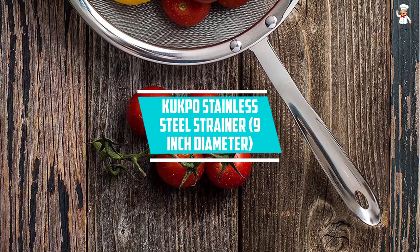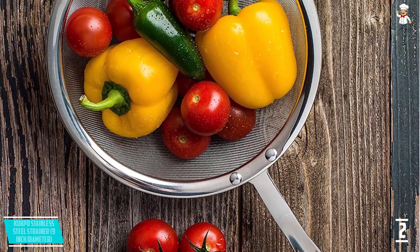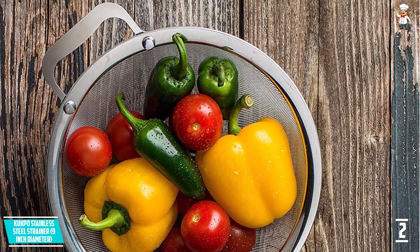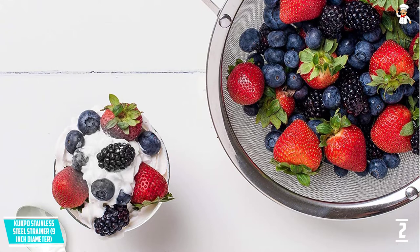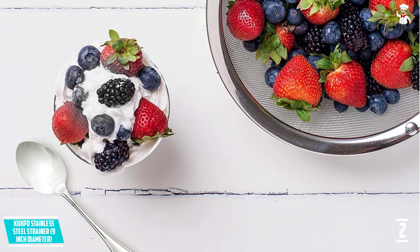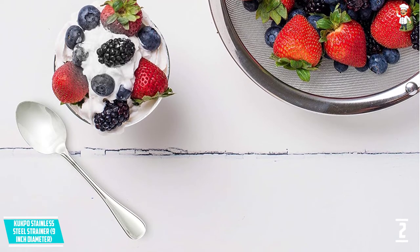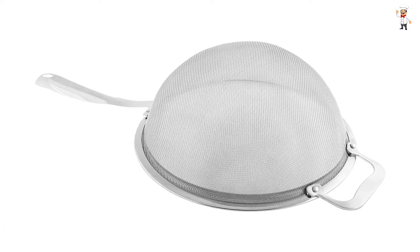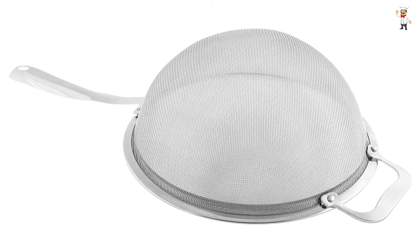At Number 2: KUKPO Stainless Steel Strainer, 9-inch Diameter. KUKPO consistently delivers premium quality products, which is why we have no hesitation including this double mesh strainer in our reviews. The strainer is crafted to help you prepare food with ease and is constructed with stainless steel that will not rust or corrode. Its handle is very easy to hold and features a tight grip to ensure that ingredients stay in the strainer and do not drip down the sink. The fine double mesh is 9 inches in diameter with a tight weave to strain liquids twice for a smooth result.